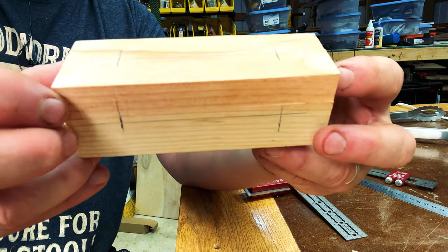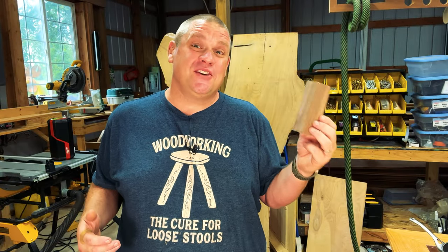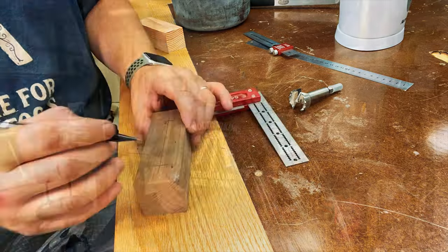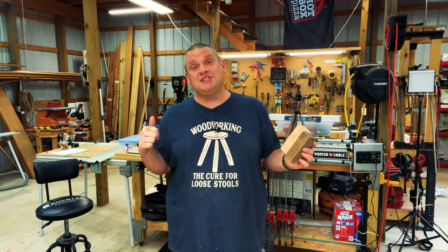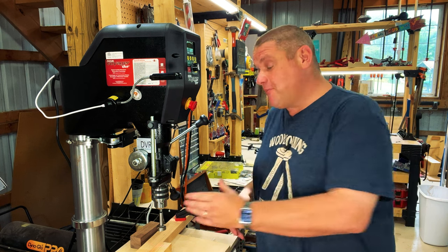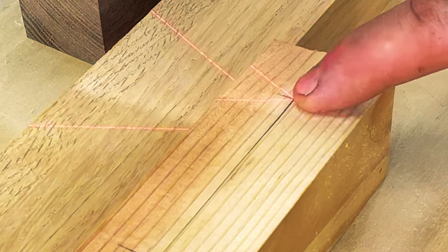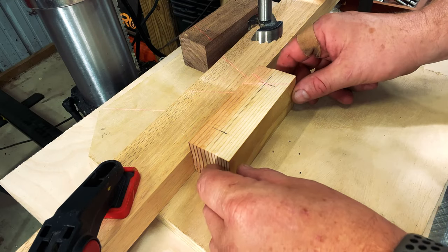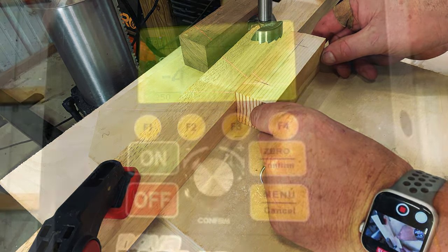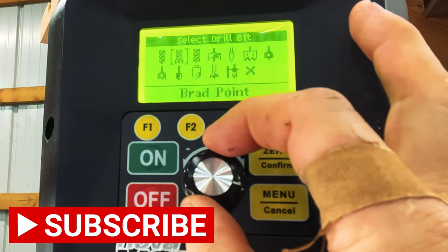Once you have all your lines scribed, you should have two sides that look like this. I'm going to do the same scribing on the walnut as well. Now that both pieces are lined up, it's time to go over to the drill press and start cutting. We're using a one and a quarter inch Forstner bit, which I've pre-installed. I've also put in a temporary fence so my crosshairs intersect with the center line we struck earlier. I'll make cuts all the way down the length of the piece until I get to both hash marks.